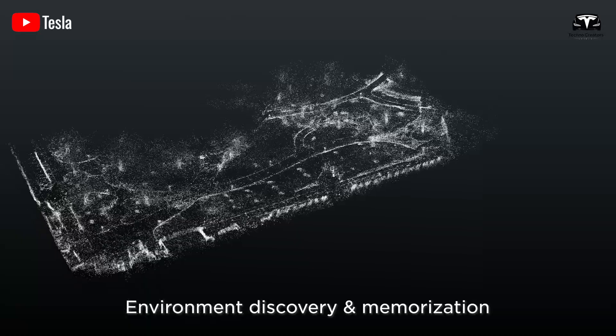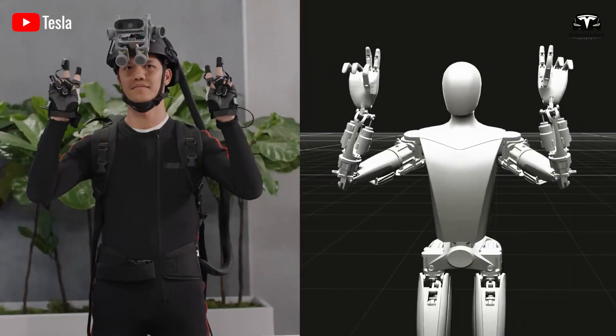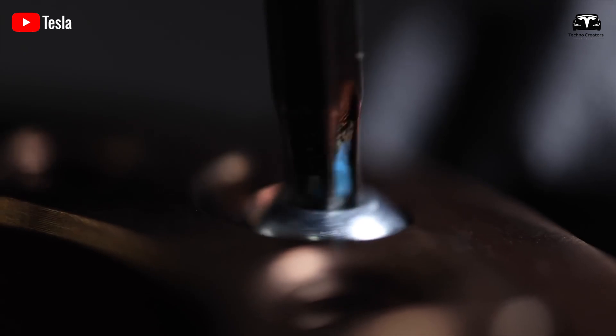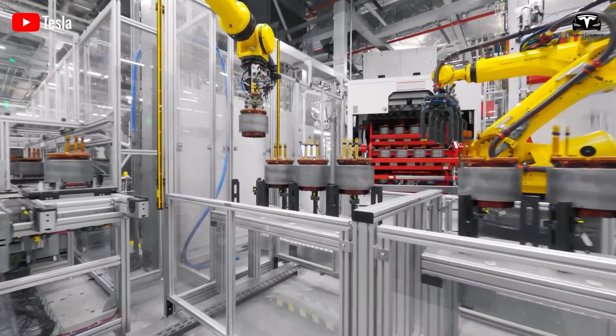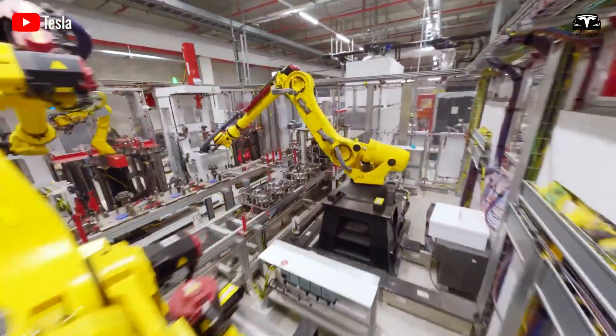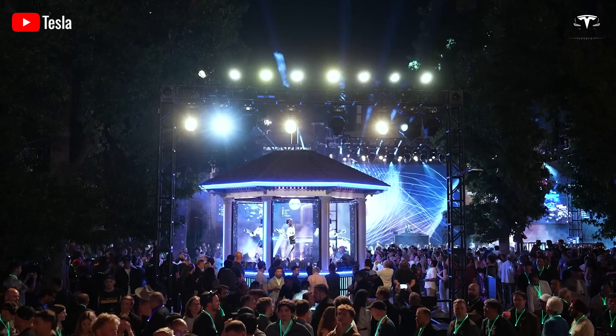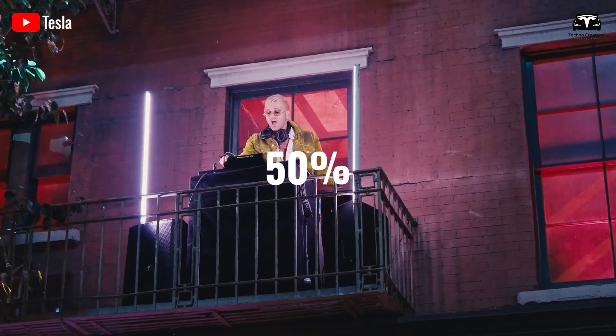However, for the most affordable version, rumored to be priced under $20,000, it is speculated that it could be used as a remotely operated product. This would be based on VR control systems and supporting control devices, combined with an AI capable of operating at about 50% automation.